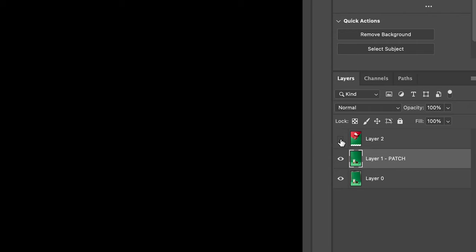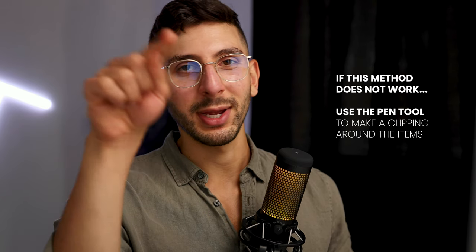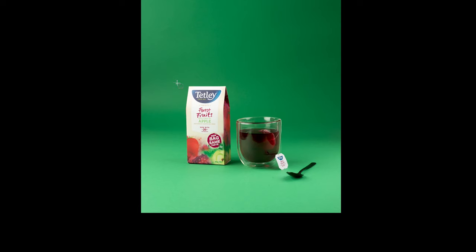Turn off layer two for the time being and click on layer one. Now, if your props and product are in focus, this next part is super cool. But if they're not, you might have to do it the boring way and use the pen tool to clip around the items. But let me show you the fun stuff. Grab the object selection tool and click and drag around the items, then let go.